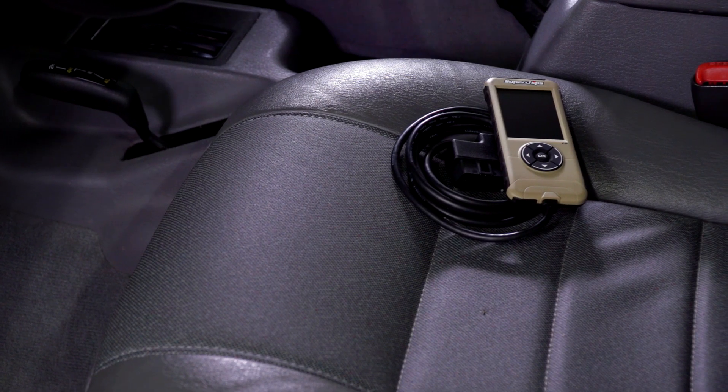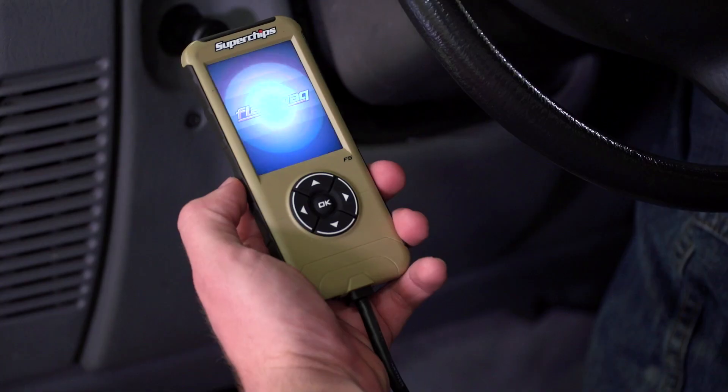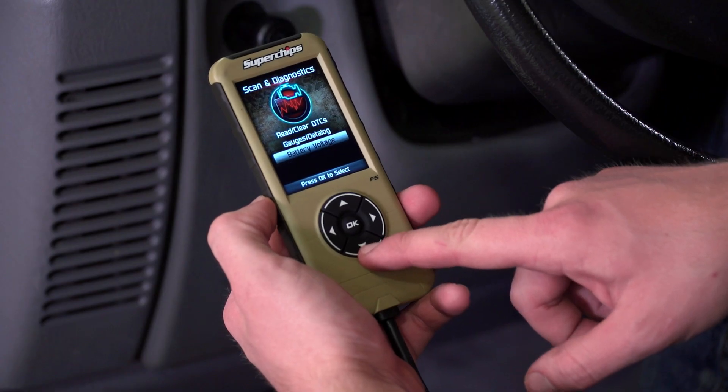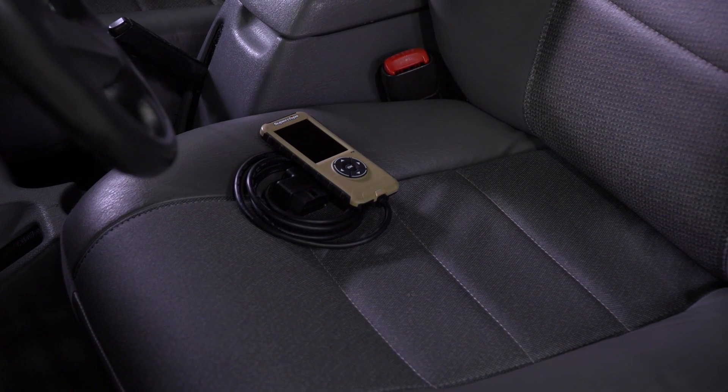This doesn't really get installed on your Jeep. This is something you're going to plug in, make the changes, follow the instructions on the screen, and then go ahead and unplug it and throw it in the glove box until you're ready to make some changes again.